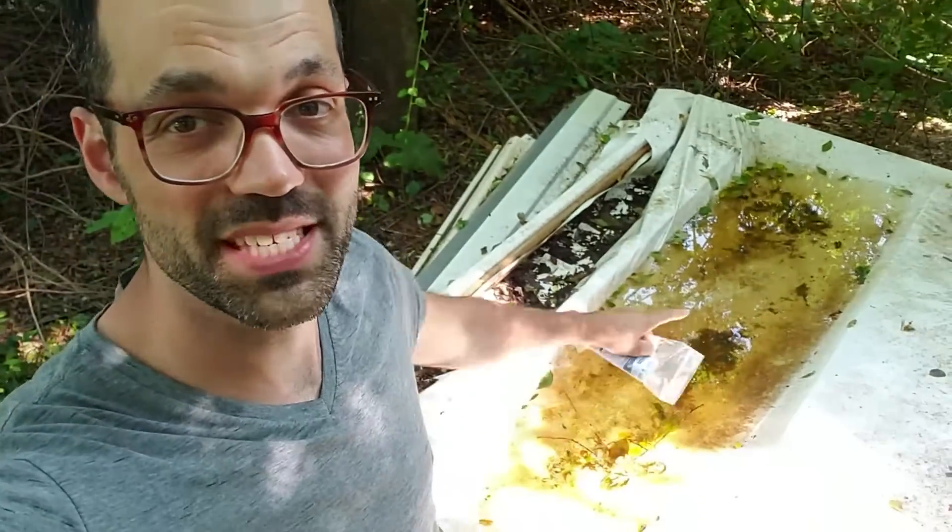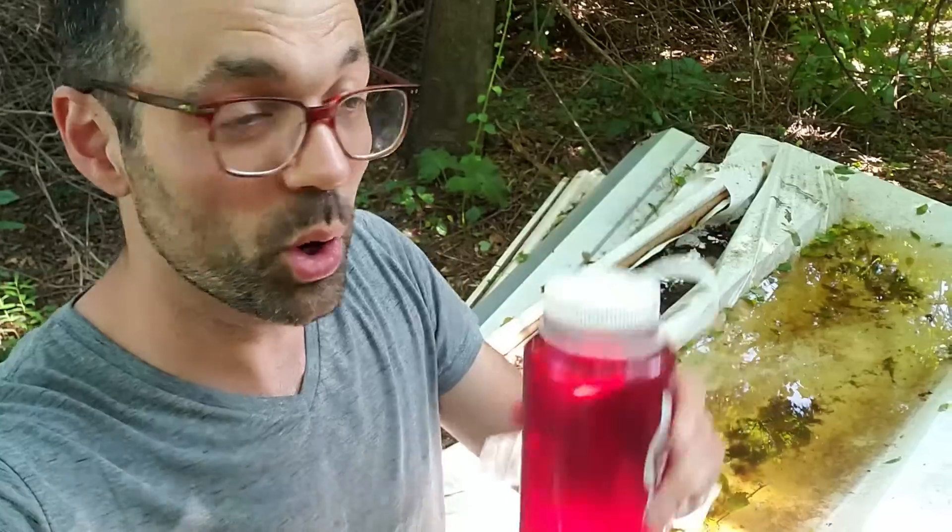Hey guys, I have some AquaTabs and some standing water. I'm going to grab a sample and put it under a microscope. We'll check out all the bacteria and organisms in this water, then we'll treat it with one of these AquaTabs and see the results under the microscope.